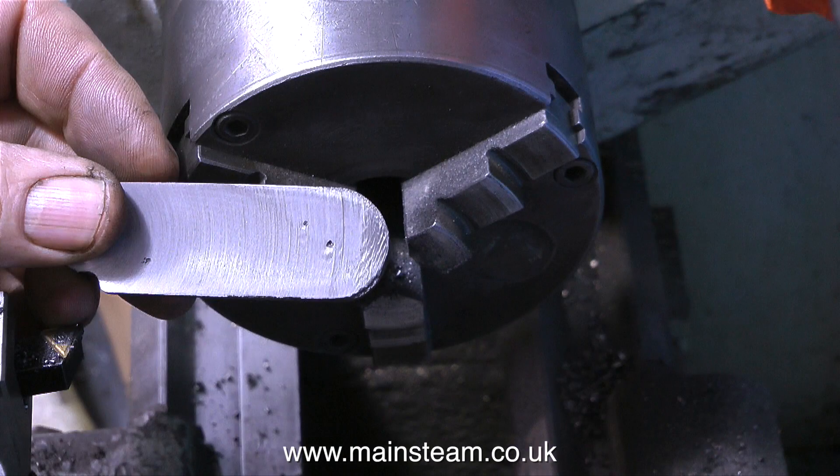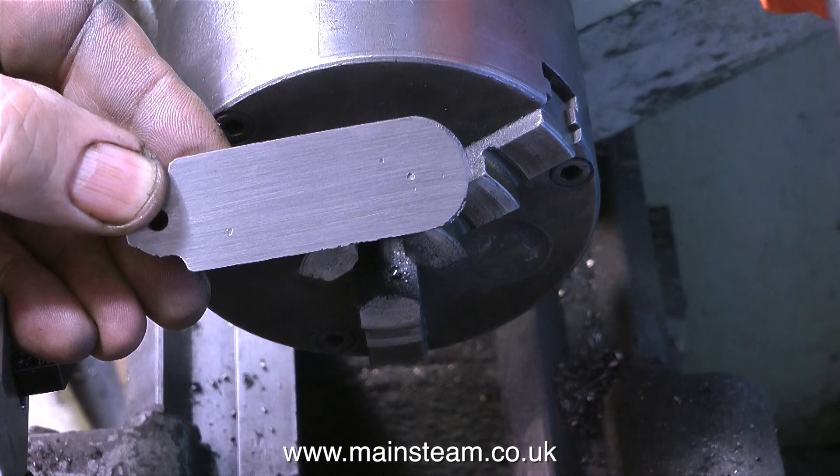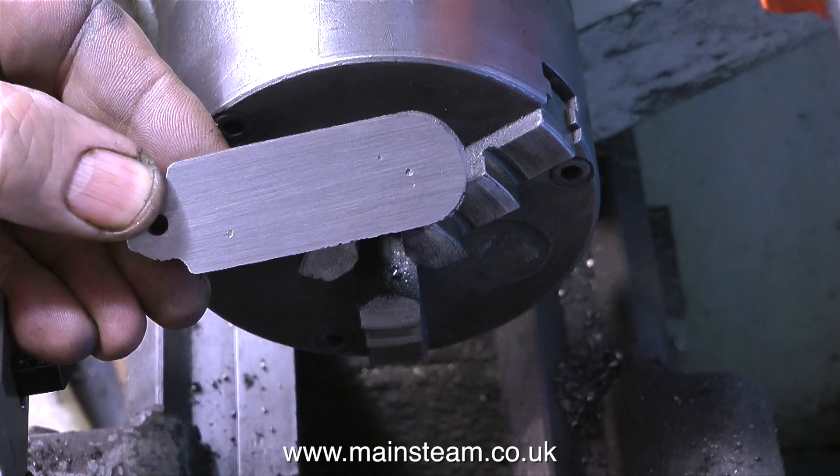And then on the end of it you put a nut — a 4BA nut — which tightens everything up and holds this part in position. I'm not going to bother doing that; I'm just going to make the stud 3/16 all the way.